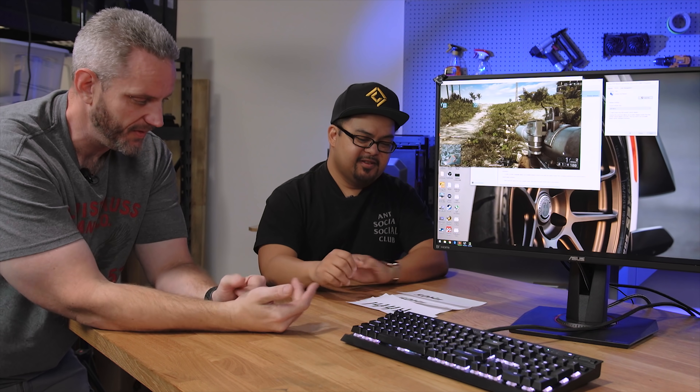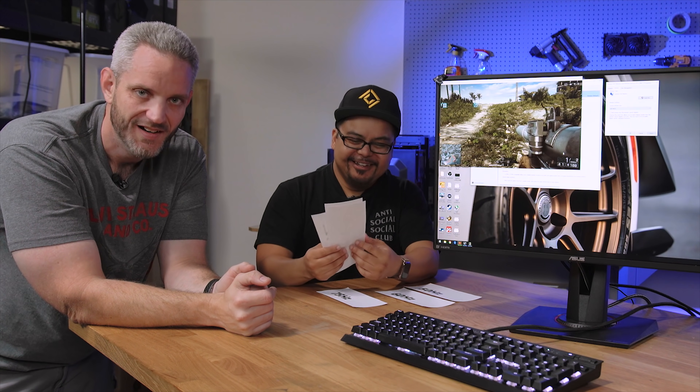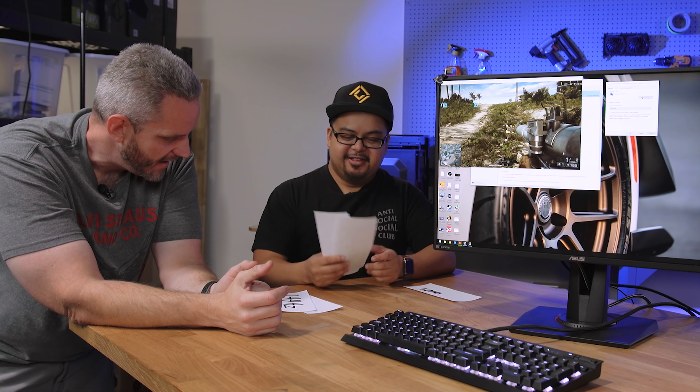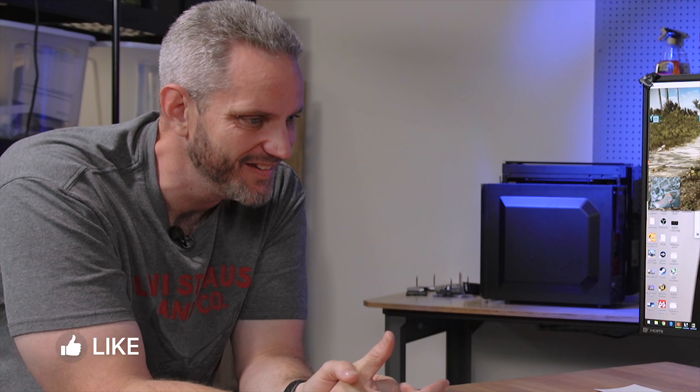One great way to contribute to this video in the comment section is to run this test yourself. If you have a high refresh rate panel, start playing with it and see whether or not you can tell the difference, especially amongst those triple digit numbers. This was a video concept I came up with at the last second. We both were shocked - Jay was two for five, Phil was zero for five. Thanks for watching and we will see you in the next one.